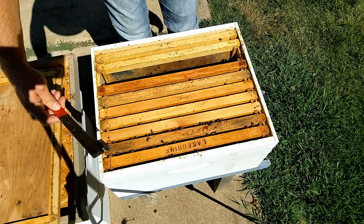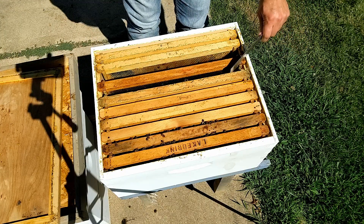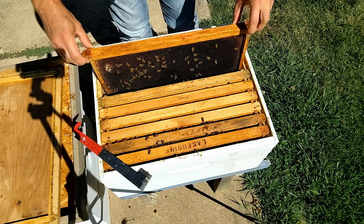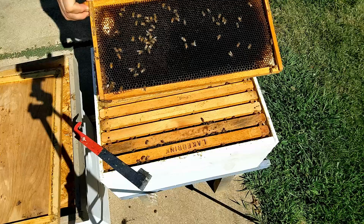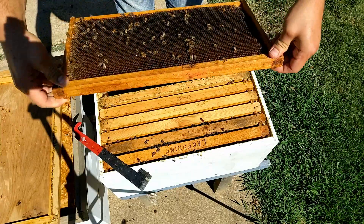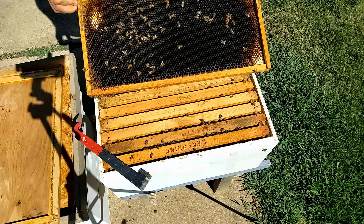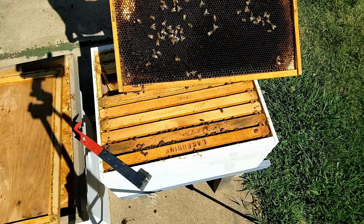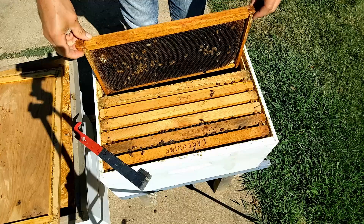It wouldn't be surprising for their population to decline a little until the new brood catches up, and that's what we're looking for — enough brood to keep things going. This frame is fairly heavy with pretty good nectar throughout. It's not dripping when I turn it sideways, which tells me it's fairly thick and getting close to being capped as honey.